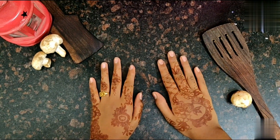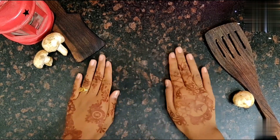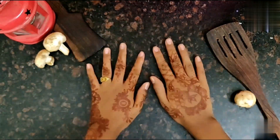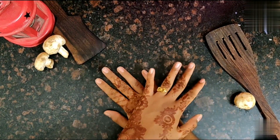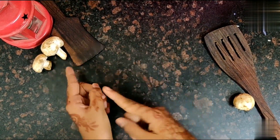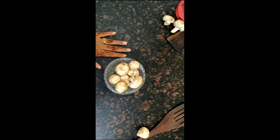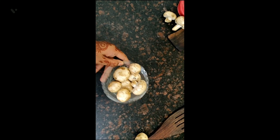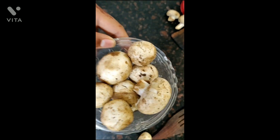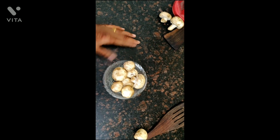Hey guys, welcome to my YouTube channel Ashita's Fun World. Today we are gonna do a different video — this is a special video for you all. Today we are gonna make mushroom fried rice with pepper. We have some mushrooms, and I'm gonna tell you the ingredients right now.